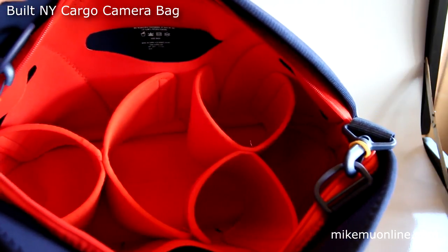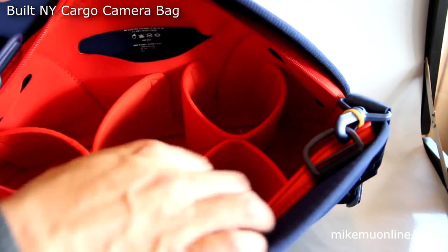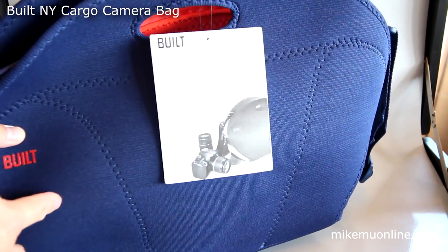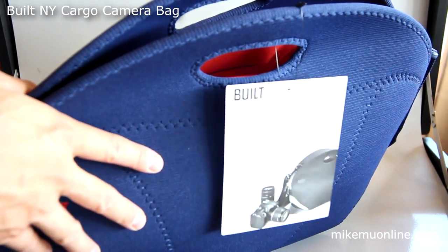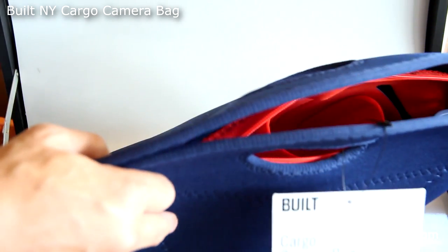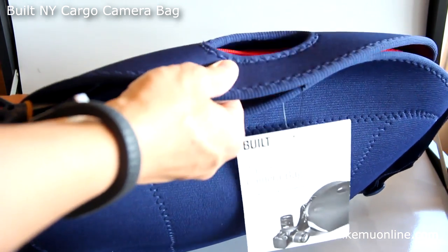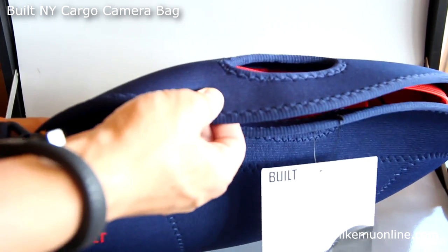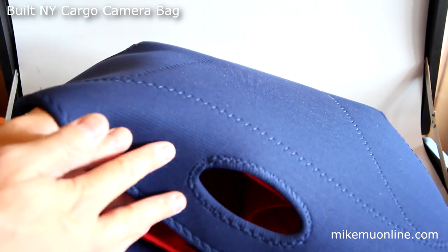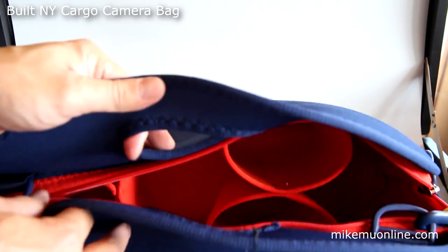Here's the inside. As you can see, there's a bunch of dividers here. These dividers are actually very thin, but I think they'll do a sufficient job. The whole idea is that it is very soft and comfortable to carry against your body, which I find is not the case with a lot of other shoulder-type and messenger bags. It's got a neoprene soft feel but also an abrasive protective-type texture on top, so I think it'll last pretty well, especially given the $30 price tag.